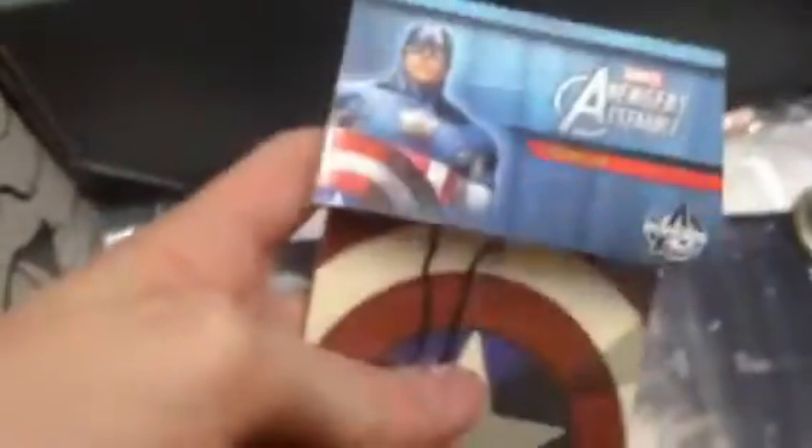What else do we have in here? Captain America. Something. Oh, I think it's a bookmark. Yeah, Captain America bookmark.